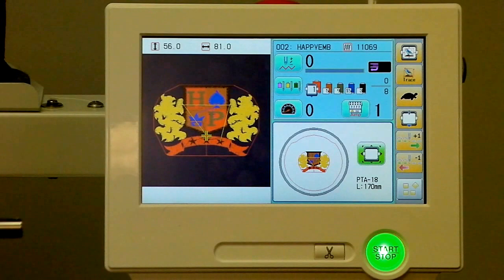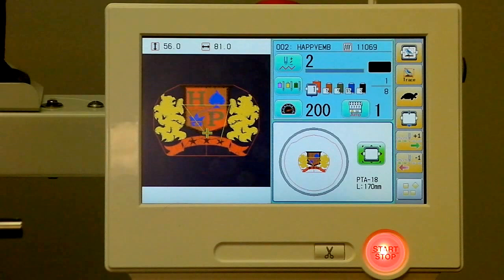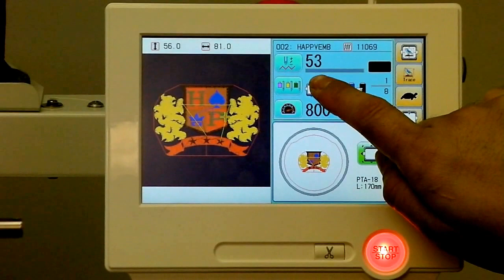When we're ready to go — having programmed everything, confirmed the fit, and selected our colors — we can simply hit Start, and you'll actually hear the machine operating and sewing. You can see a progress bar here that will move across the screen as we go through the different stitches.